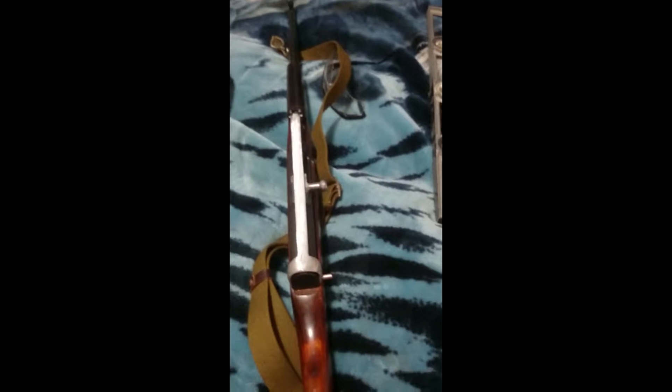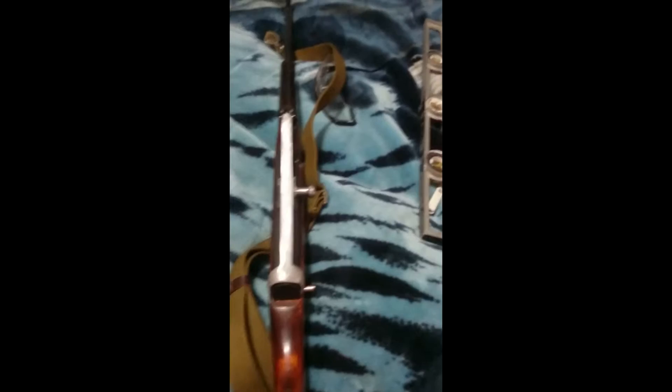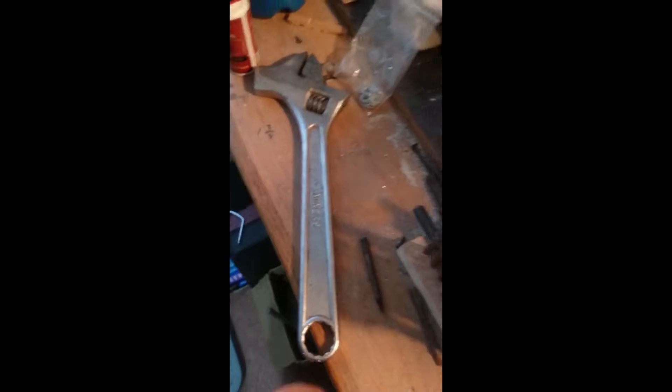I wanted to make a quick video to show you how to make a cheap rail system for an SKS — the Russian SKS. Basically I took a piece of aluminum, except it was a lot longer, and I cut a T-shape into it, stuck it into the press, and just bent the ends over with a great big crescent wrench. I plugged it on the ends of the T and carefully bent them over.